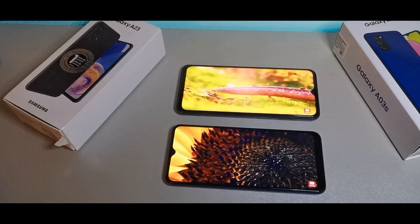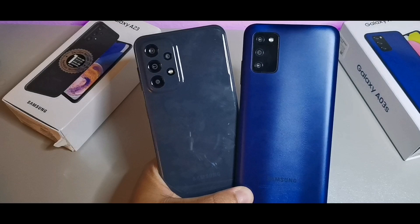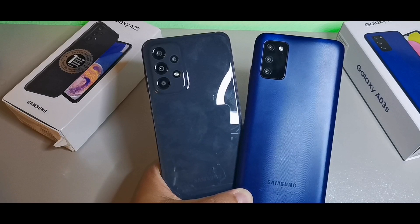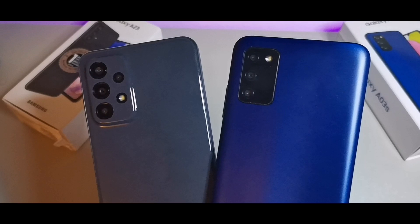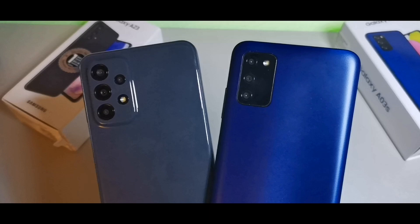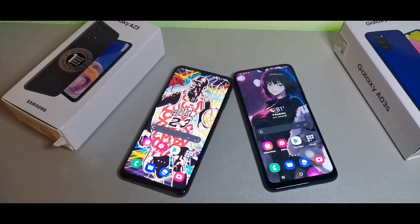Looking at the back, the A03s has a textured material giving it more grip in hand, while the A23 has more of a glossy texture. They're about the same weight. Camera-wise, the A03s has a 13MP main camera, 2MP macro, and 2MP portrait lens with a 5MP front camera. The A23 has a 50MP main camera, 5MP wide-angle, 2MP macro, 2MP portrait, and an 8MP front camera.